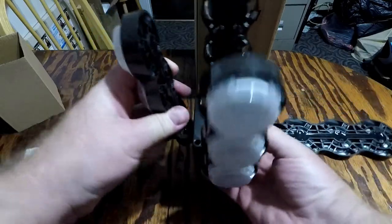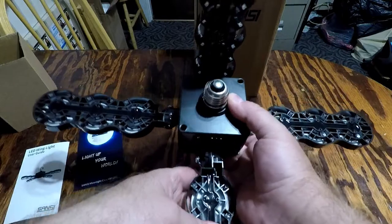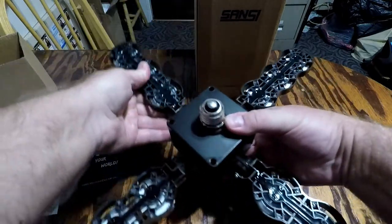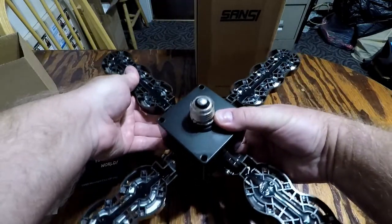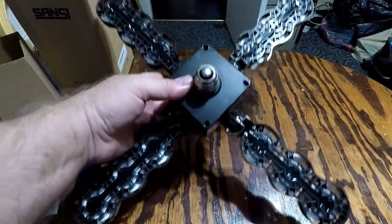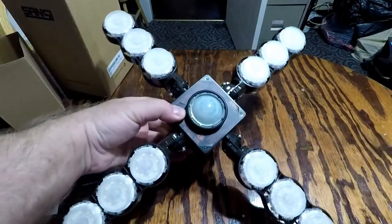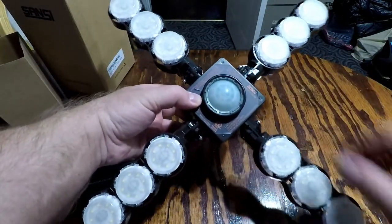These lights are movable to 90 degrees, and it's also got an infrared sensor that will detect movement. If you walk in and it has constant power, it will automatically light up.